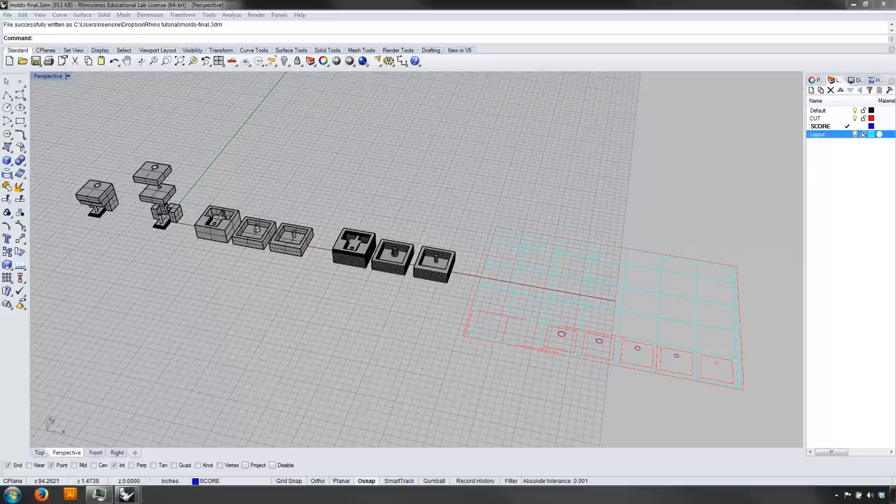Hey class, it's Nick Sensky at UNC Charlotte, and this is the second half of our Rhinoceros tutorials for our precedent study. This tutorial is going to cover taking your three-dimensional Rhino model and manufacturing a digitally fabricated formwork that we're going to use to pour rockite.